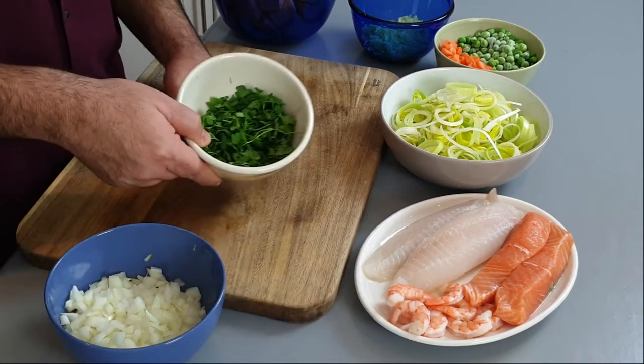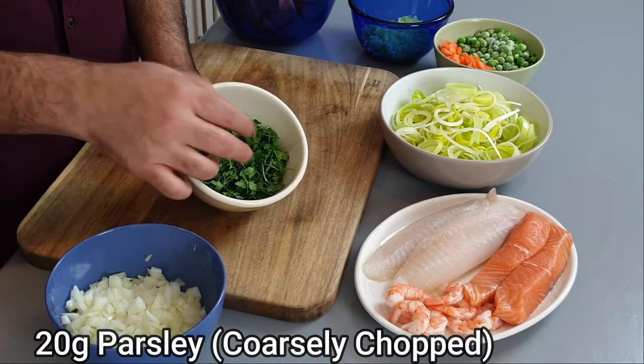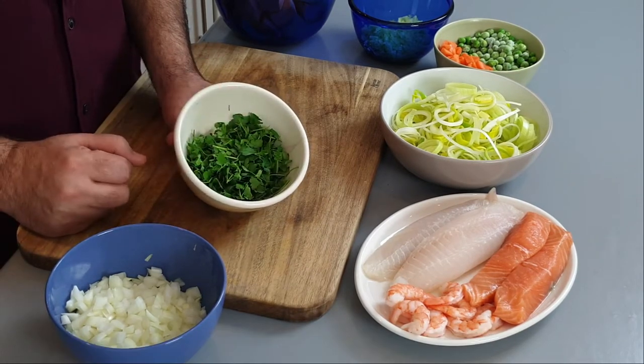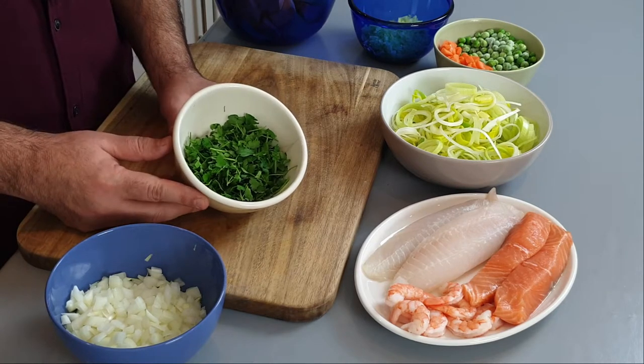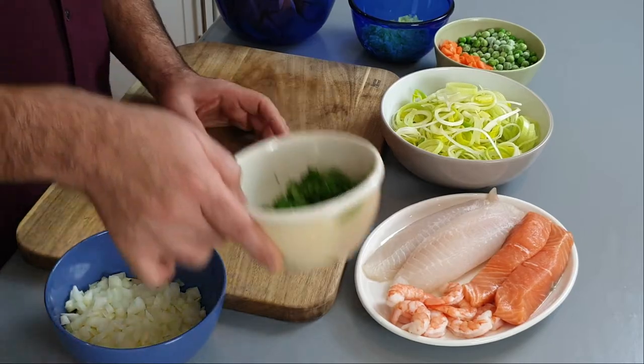The next ingredient we're going to need is parsley — very standard in British fish pie sauces. I've got about 20 grams here, just roughly chopped, and that will give us that classic flavour.